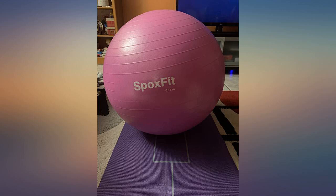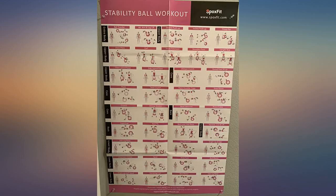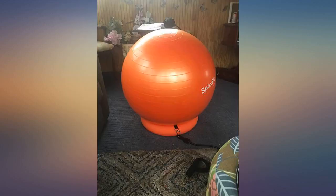This product is exactly what I was looking for. I am only 5'2", so the size of the ball makes it a little challenging to keep the ball stable. I put some shoes on and had no problem at all. I probably should be wearing them anyway.